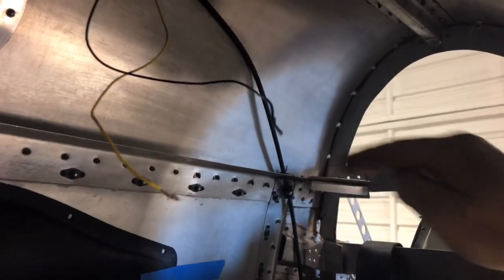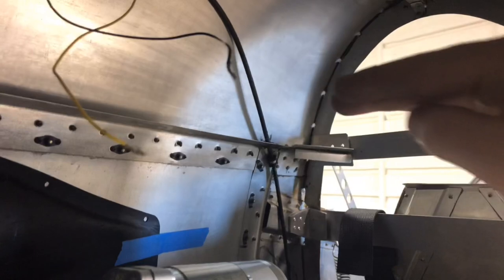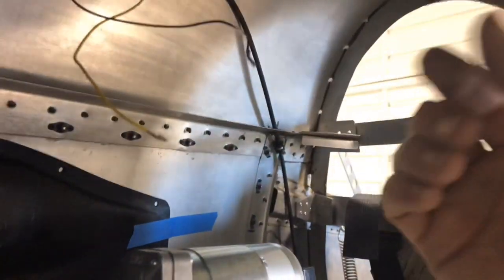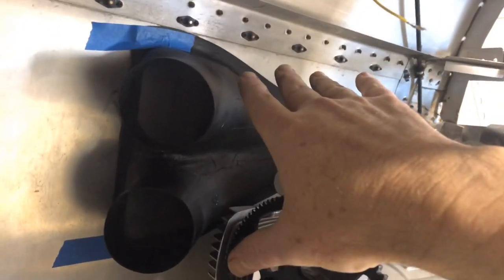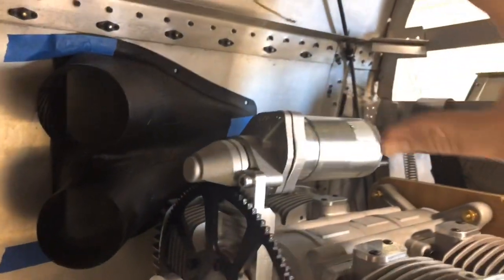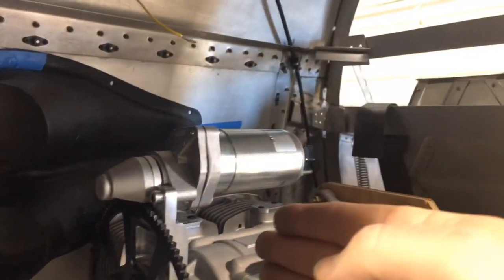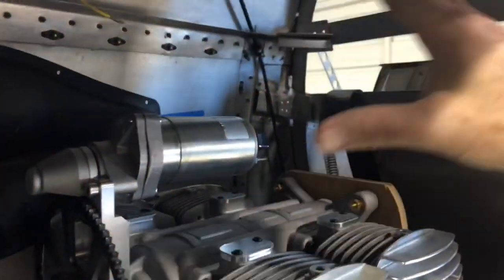I'll probably make that out of just .020 aluminum. There's going to be a floor here for the luggage area so the engine compartment is going to end right up at this level. This piece just needs to butt up against that floor with some RTV on the edge, as well as on the sides, creating a forward air plenum that the air will enter through the NACA duct, turn through the hoses, and enter at that bulkhead.